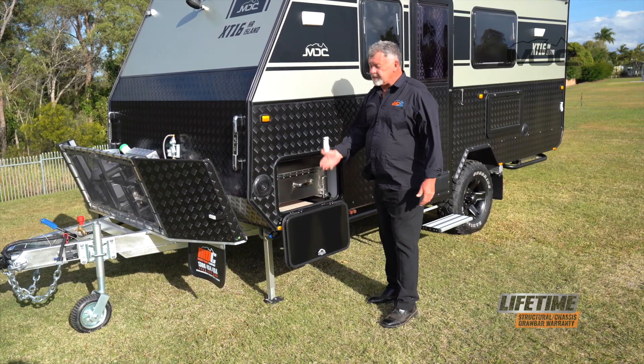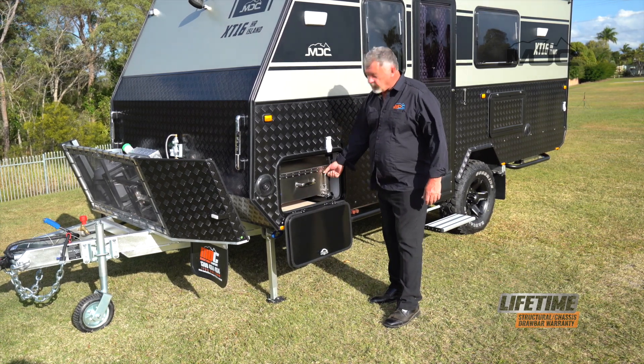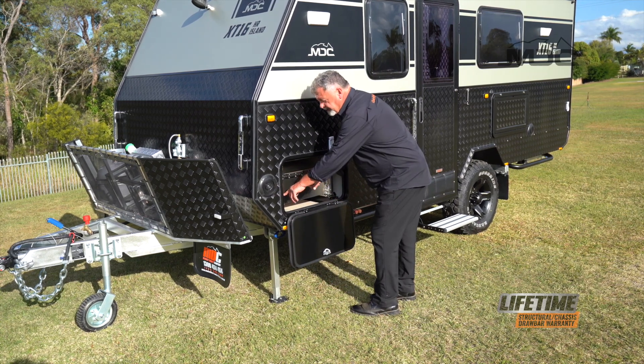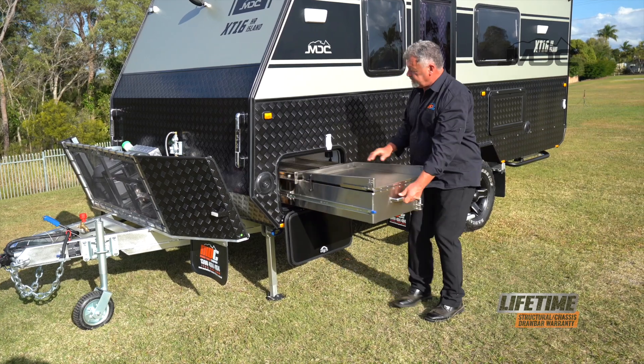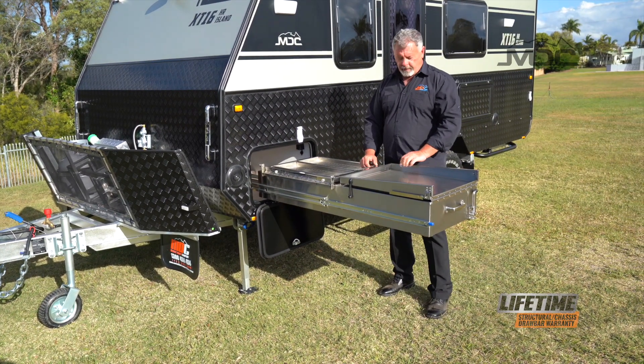Setting up the kitchen is easy. Simply open the hatch, raise the pad bolt, twist and then lock it in its up position. Press down on the blue tab on the slide and pull the kitchen out. The kitchen then folds out.